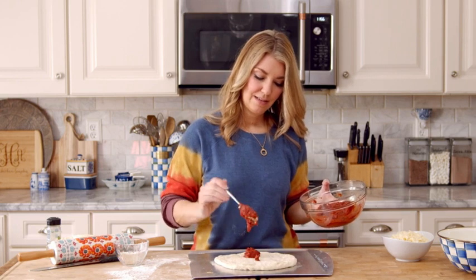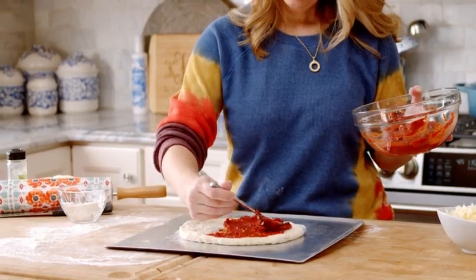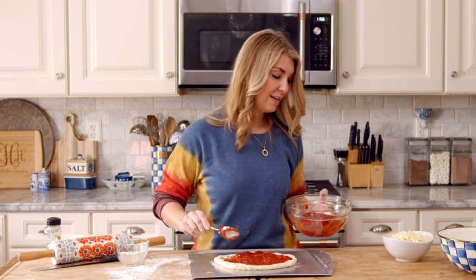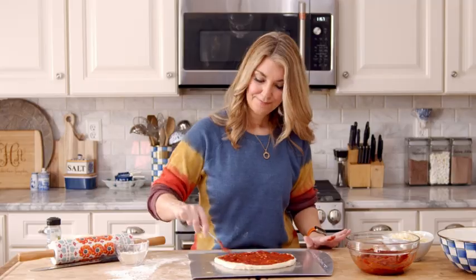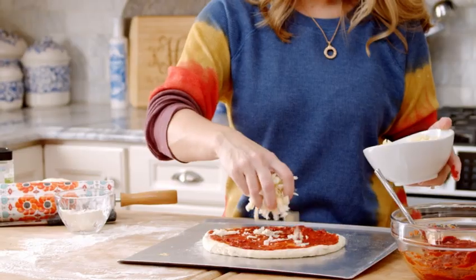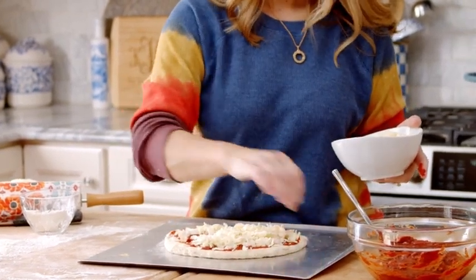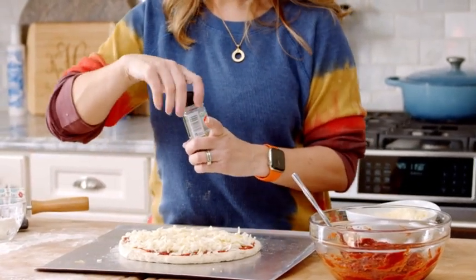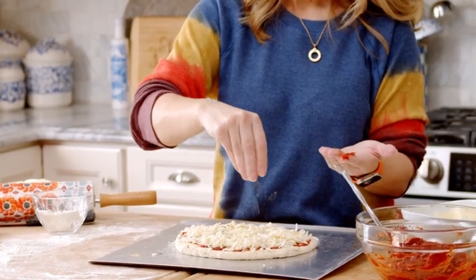Now we're going to add the pizza sauce. You can see it's thicker so you can spread it around — you can see all the garlic chunks and herbs from the pizza seasoning. A lot of people overdo it with the pizza sauce and then their cheese slides off; you really don't need a lot because it spreads out once it cooks. Now we're going to sprinkle some shredded mozzarella cheese — I like extra cheese. The fun thing about pizza night is everybody can make their own with their preferred toppings. Then I just like to top it with a little sprinkle of pizza seasoning for an extra boost of flavor.